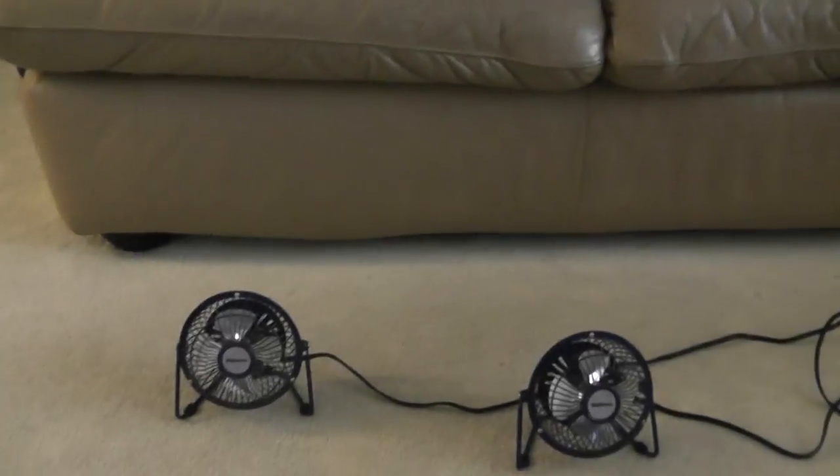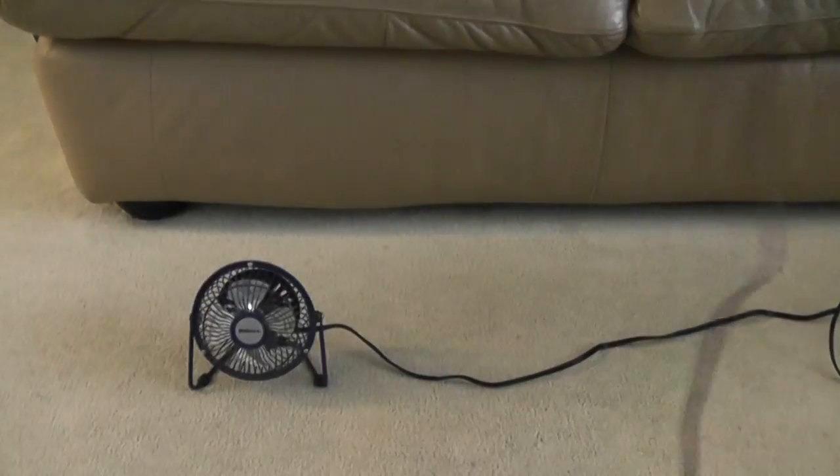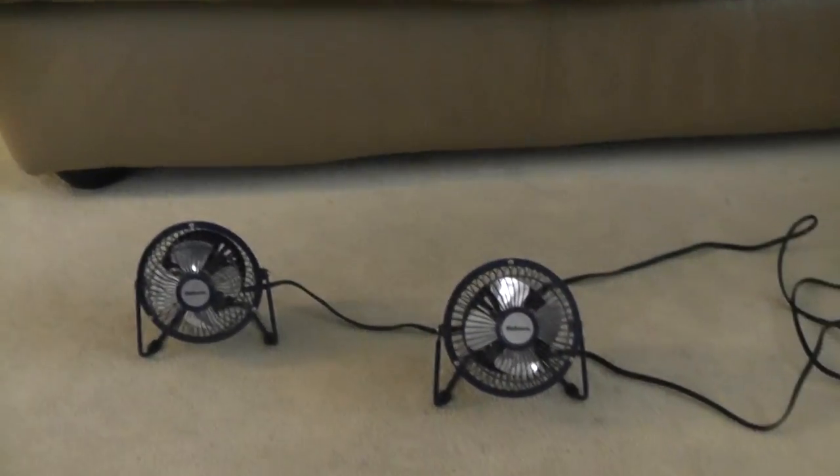Now we get to see the fans. Both are main shiner. Let me turn them both on.